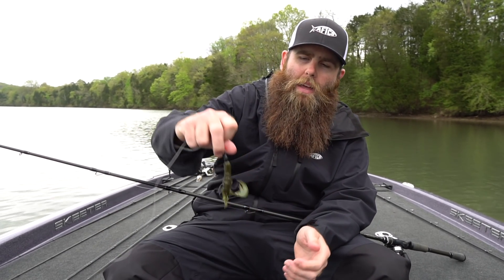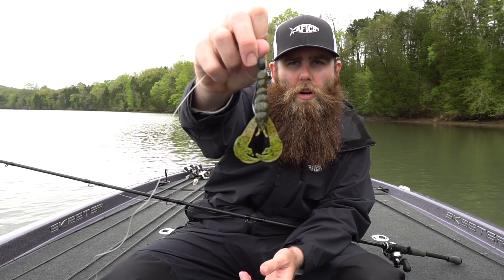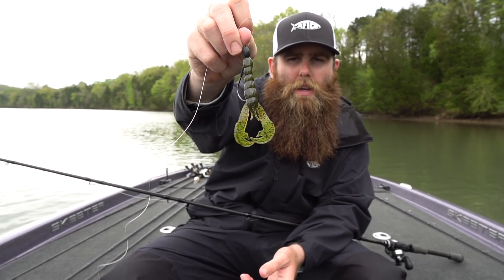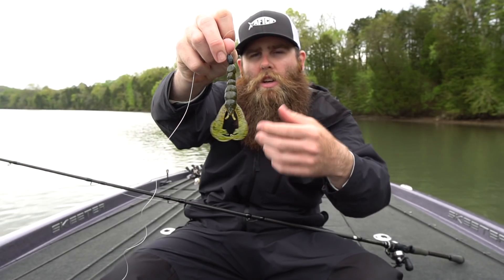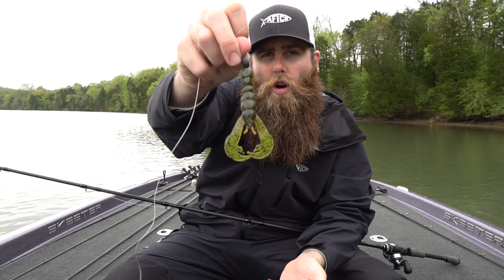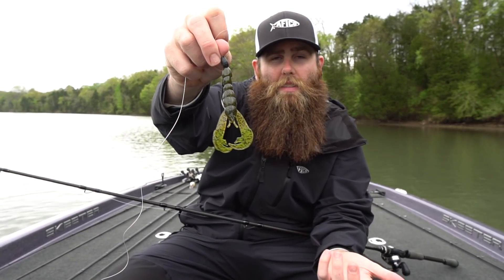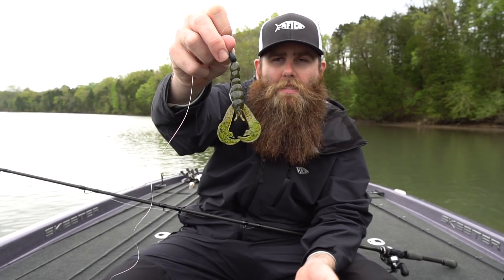The bait I'm using today specifically is the Strike King Rage Crawl. It's an awesome little crawl style bait - it has these flapping appendages that really put off a lot of action in the water. It does a good job of representing not only a crawfish but a bluegill, a bait fish, a perch - anything that a bass wants to eat, this thing can really good job of mimicking.